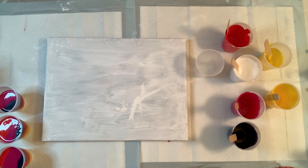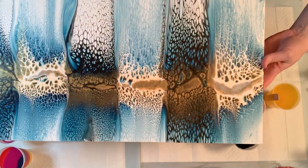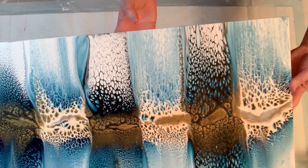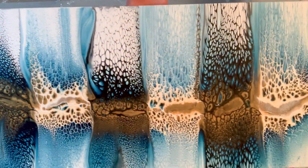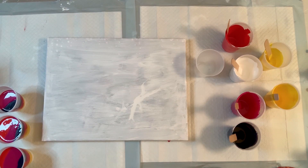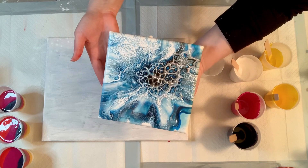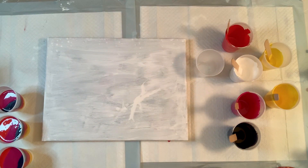I also have some paintings up on my Etsy page. I just put this one up that I just finished — the black and white swipe. So that one is up there now, go check it out. And here is the last one that I did, the bloom and spin. It is now dry and it will be up on my Etsy page soon as well.